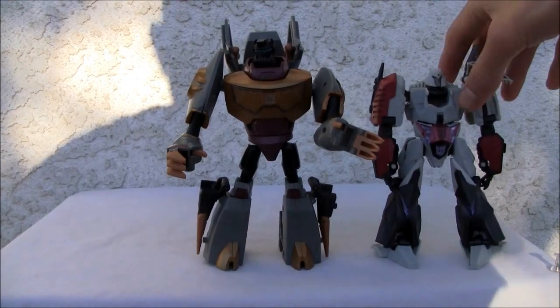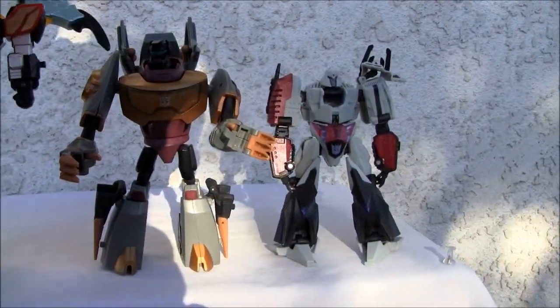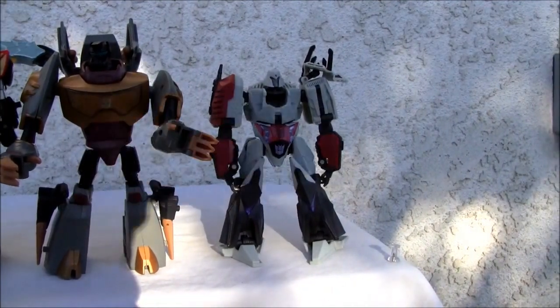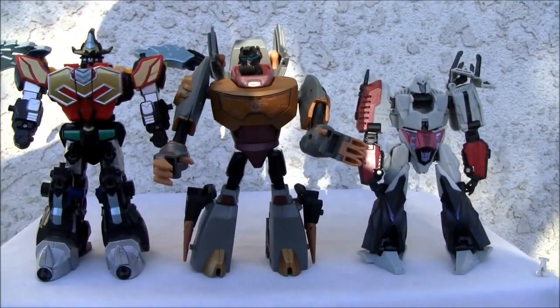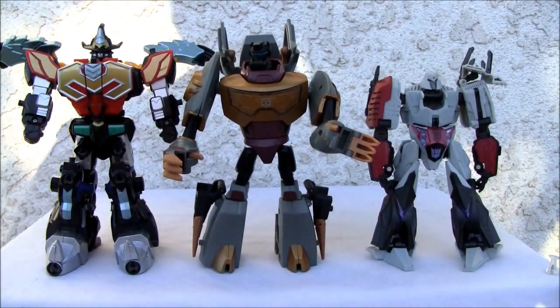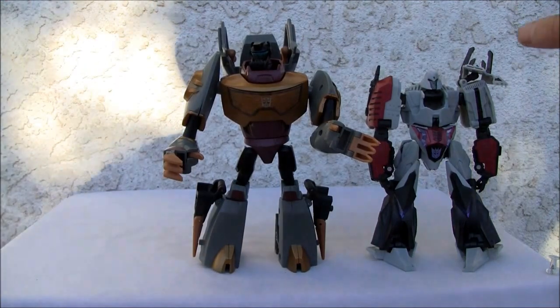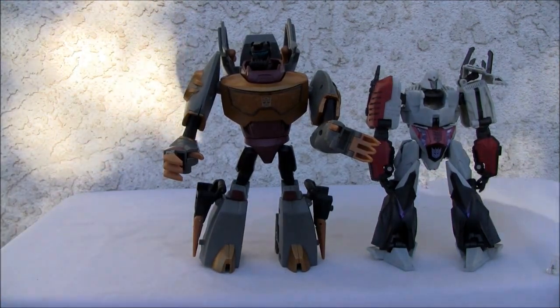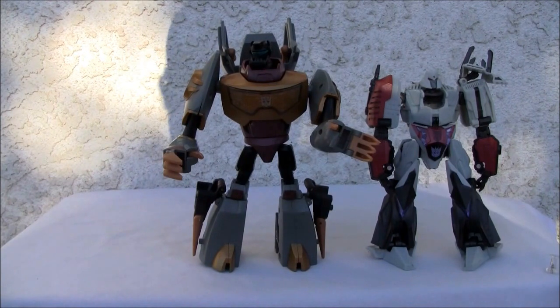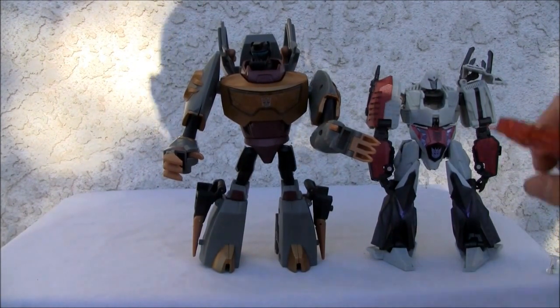For a size comparison, there he is with Megatron. It's a Voyager size figure, so it is what it is. It's slightly shorter for a Voyager size figure - so something weird about the animated line is that the Voyager figures were kind of short, but their deluxe figures were tall for some reason.